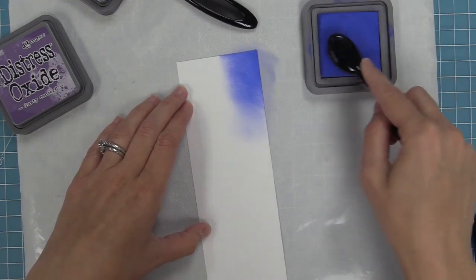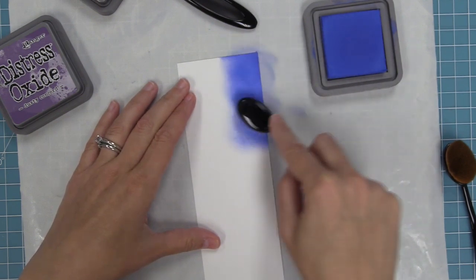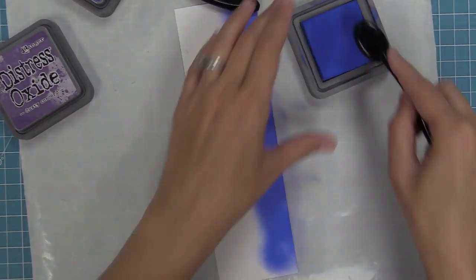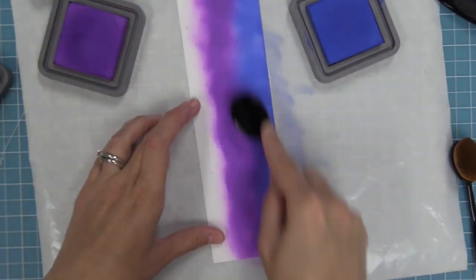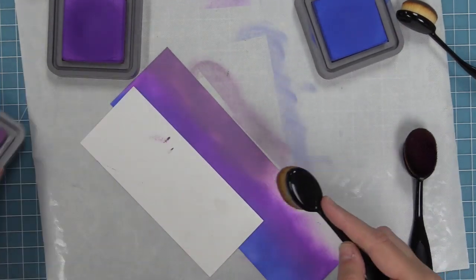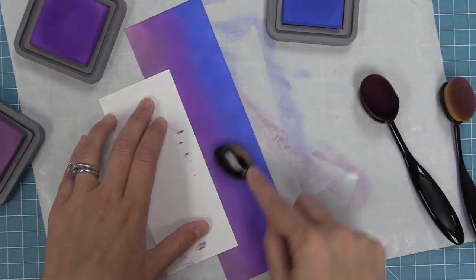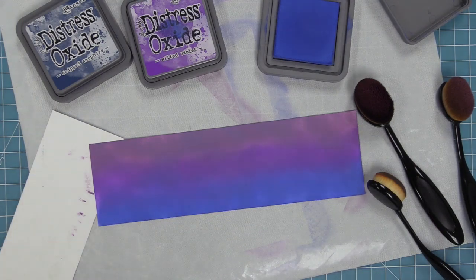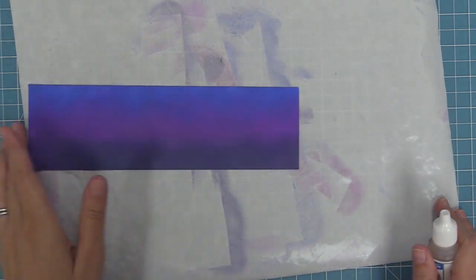Now that we've made everything super sparkly, we're going to make a flippin awesome card using the spooky village dies. The first thing we're going to do is create a fun background, mixing together some distress oxide inks using blender brushes. This is the blueprint sketch color, then wilted violet, then dusty concord — I ended up not liking that and covered it up with chipped sapphire. I kind of like the oxides because you can layer them and cover up colors when you don't like how they look. To create a nice blend between each color, go back and forth between the two colors right where they meet so there's a seamless blend and no harsh lines.